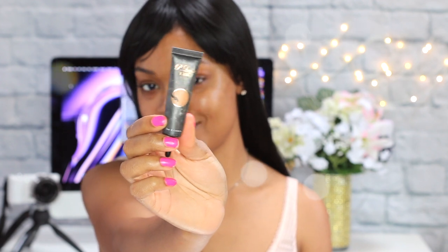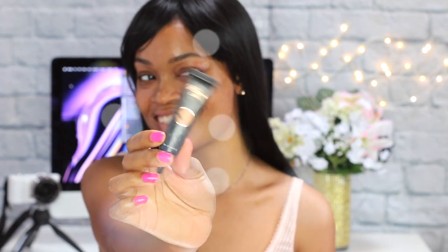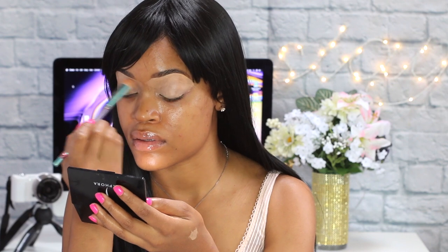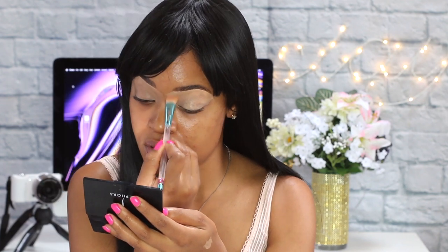I'm using P Louise in shade number two. I swear, if I talk during my eyebrows I'm going to mess them up — and I already just messed it up, it's not as crisp or as straight in the front. I'm going to fix it with the Benefit Precisely My Brow pencil. Okay, brows are on fleek — I just outlined the bottom of them.